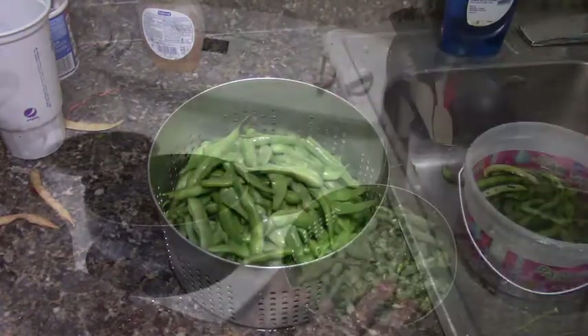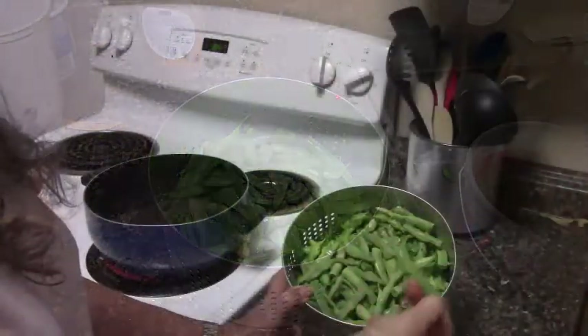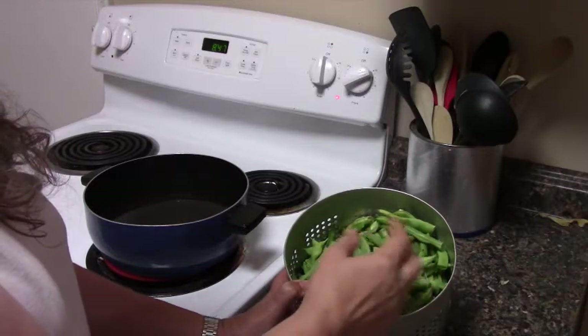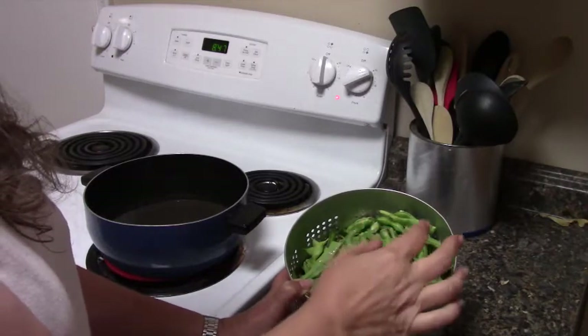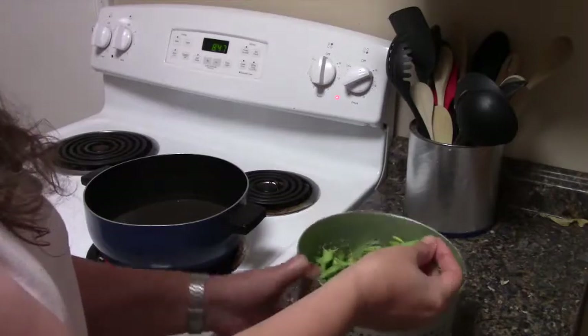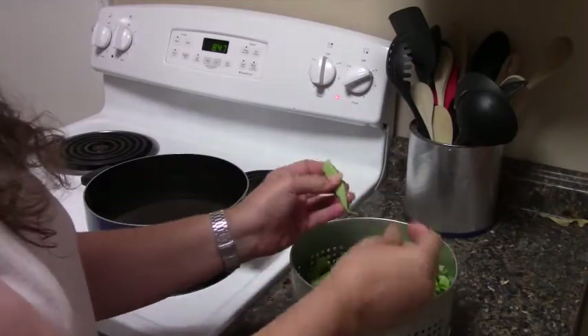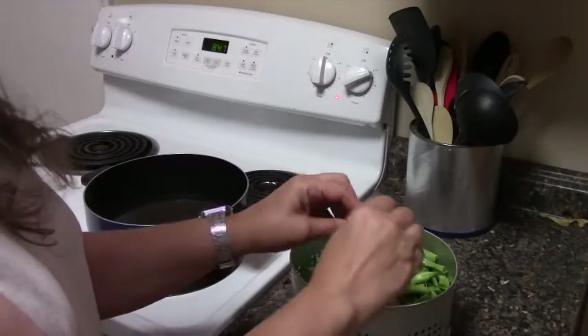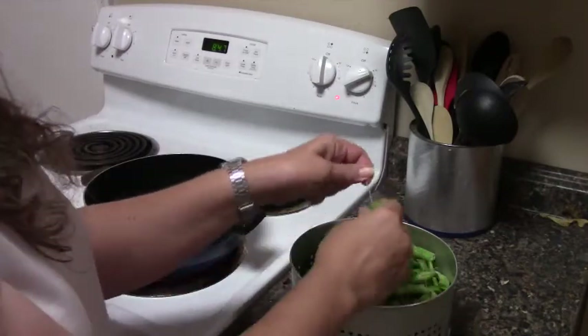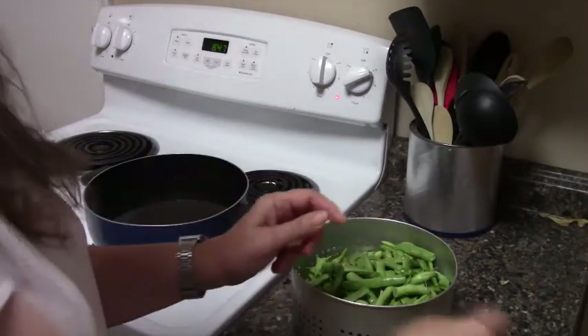I've broken the beans into pieces. We like ours fairly large because they go into stir-fry and things like that. You can definitely make them smaller. You can take more of the strings off — the strings and the ends don't really bother us, so we tend to leave them on, but you can take them off if you prefer.